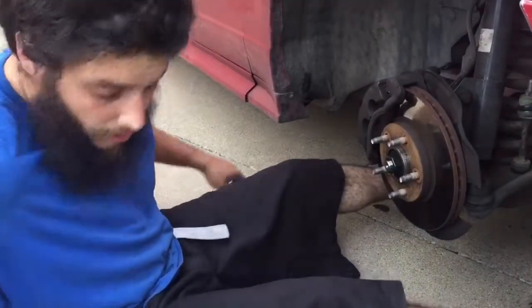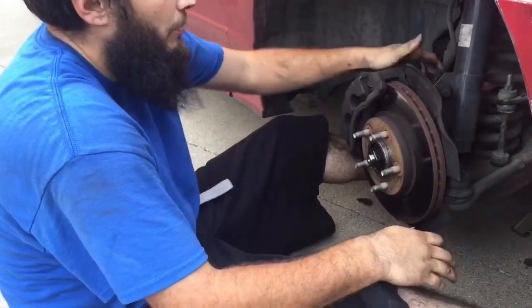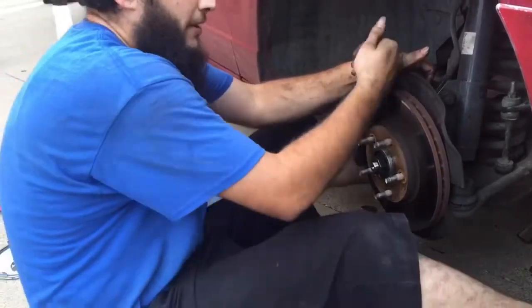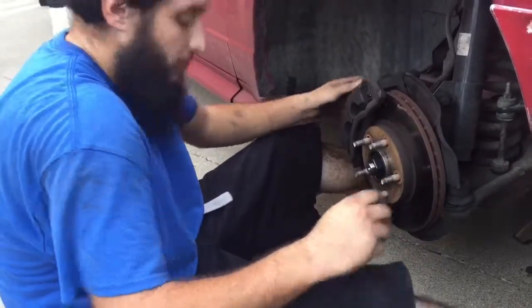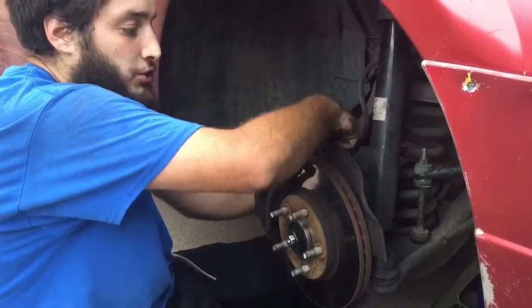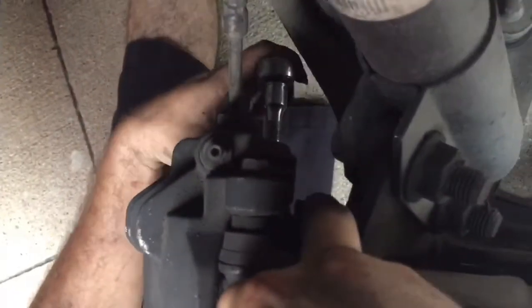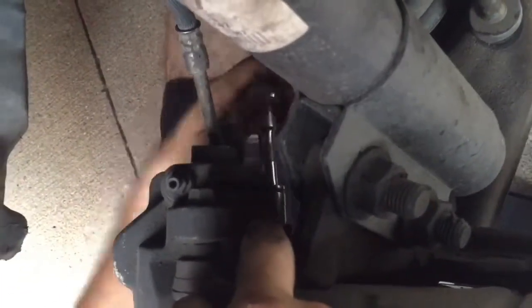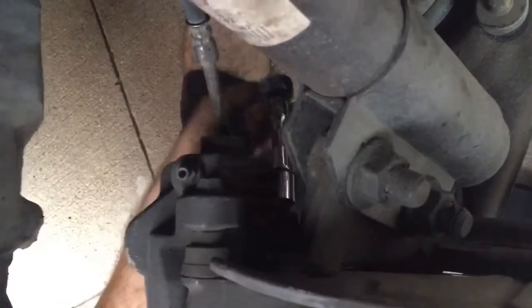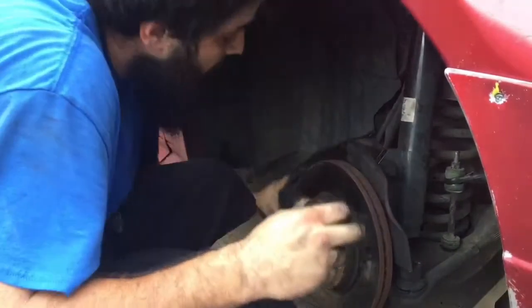To get the hub nut off, you're gonna need to take off the caliper with the brace. You don't have to take the caliper away from the brace — you can do the brace by itself and the whole rotor and brake assembly will pop off on its own. There's one bolt up top and one down below; loosen those two until the whole thing is loose. The caliper comes off, set the brace to the side, and the rotor pops off.